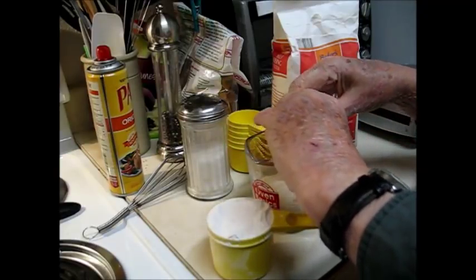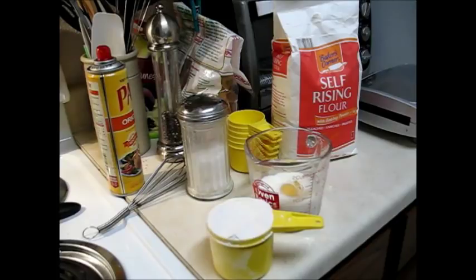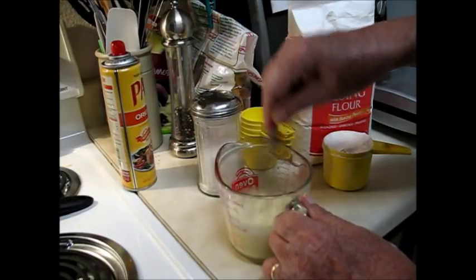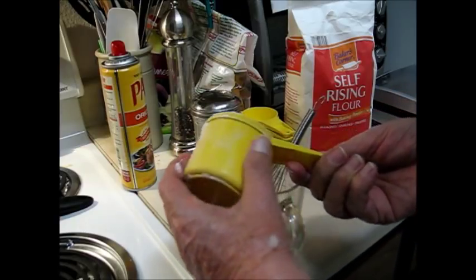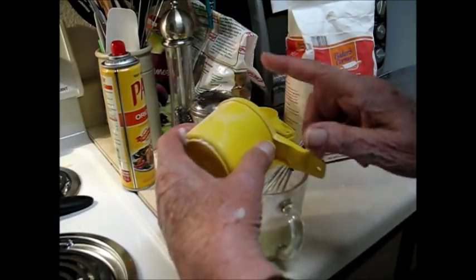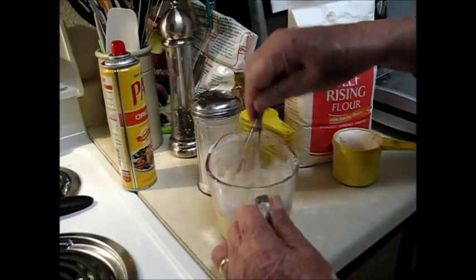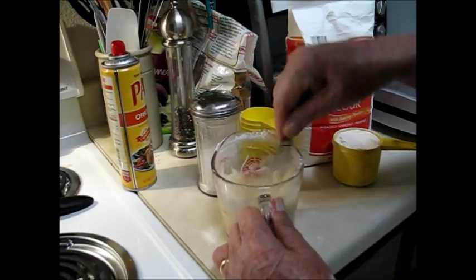I'll break the egg in here and whisk that in. Then I'll put in about two pats of butter — it's soft, sitting up on the counter, and it'll whisk right into the batter. Whisk the egg into the milk and put in about half the flour first. It's a lot easier than putting it all in at once and trying to whisk it. See how quickly it goes in — no lumps or anything like that.